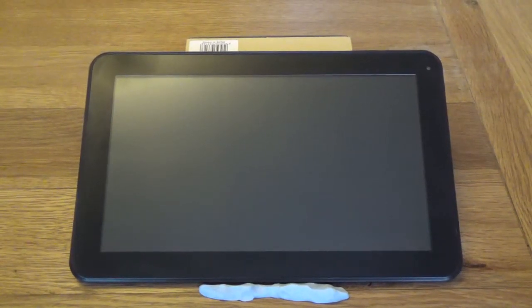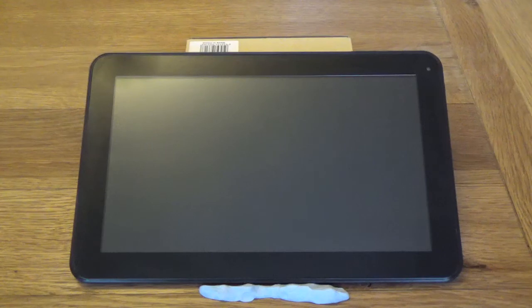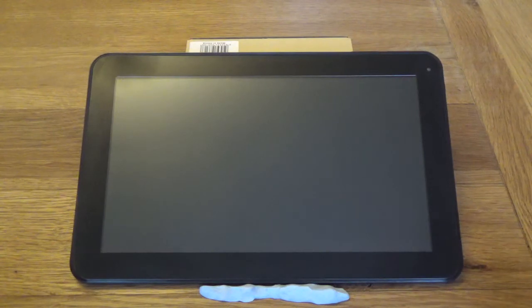Okay, this is the Review Raptor looking at the Polatab — this is the Lollipop version, Android Lollipop. Be careful when you're out and about buying these things because there is an earlier version available on some online stores. You're probably better off going for the latest version when it comes to Android.